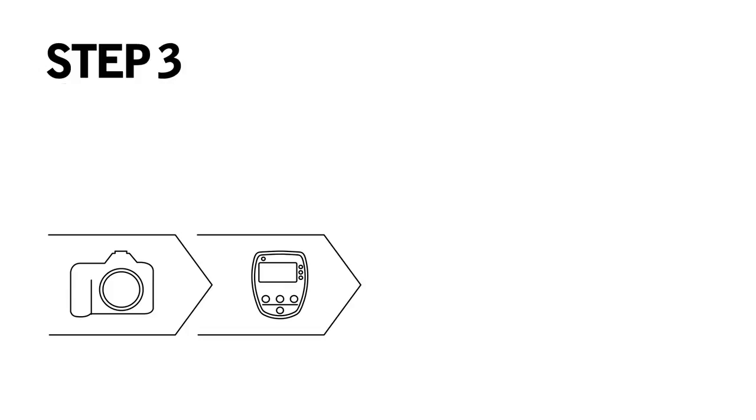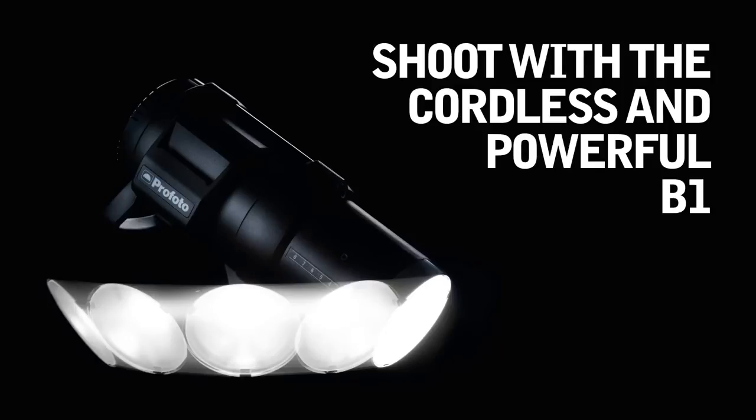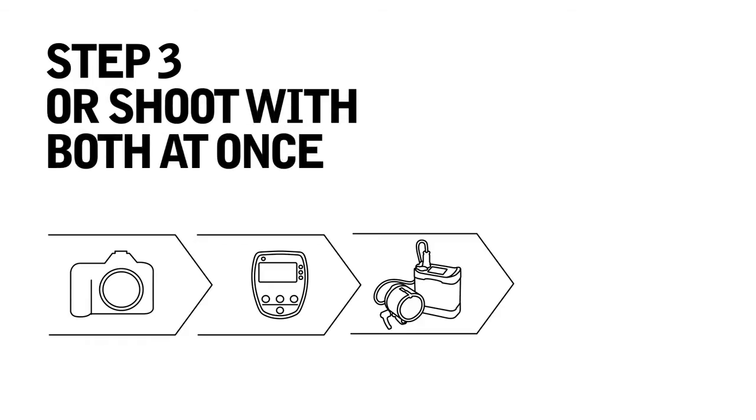Step three, choose off-camera flash. Shoot with a cordless and powerful B1. Shoot with a portable B2, on or off-camera flash. Or shoot with both at once.